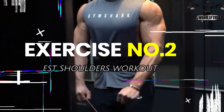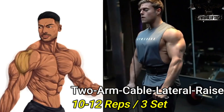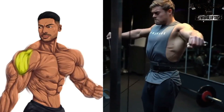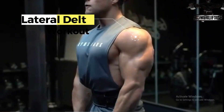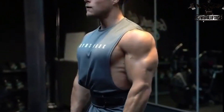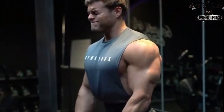2 Arms Cable Lateral Raise: With a fixed elbow, raise arms to sides until elbows are at the height of your shoulders. Return and repeat. Lower in a controlled manner to the starting position. Keep your elbows high throughout the movement, and in the upper position try to keep hands slightly lower than elbows.